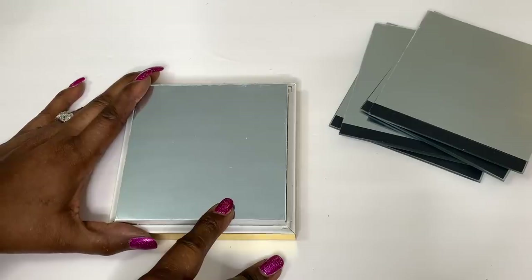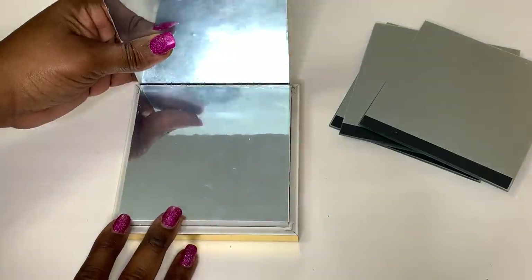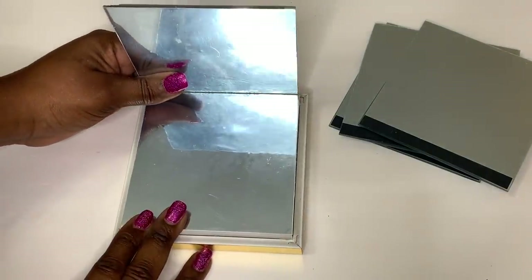As you can see, I've turned my shadow box over and I'm using a strong adhesive and hot glue to adhere the five inch mirrors to my shadow box.